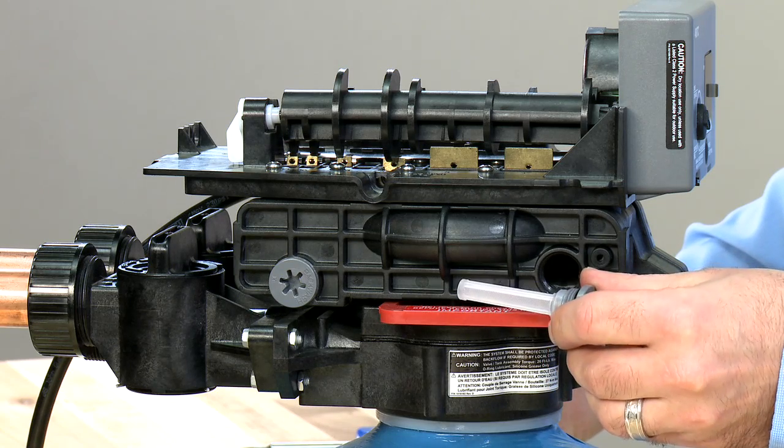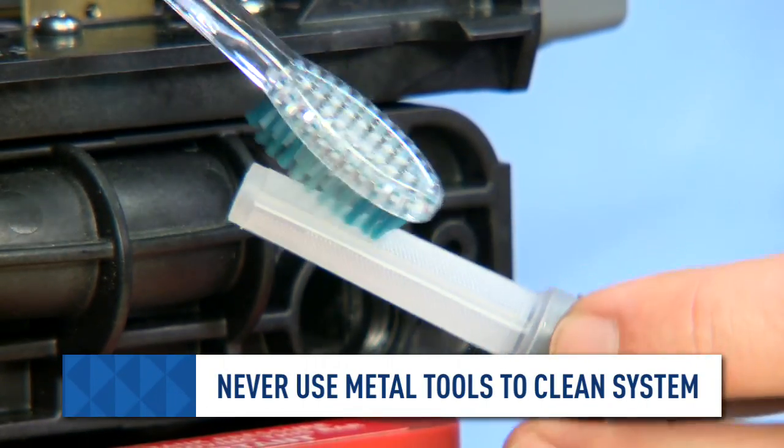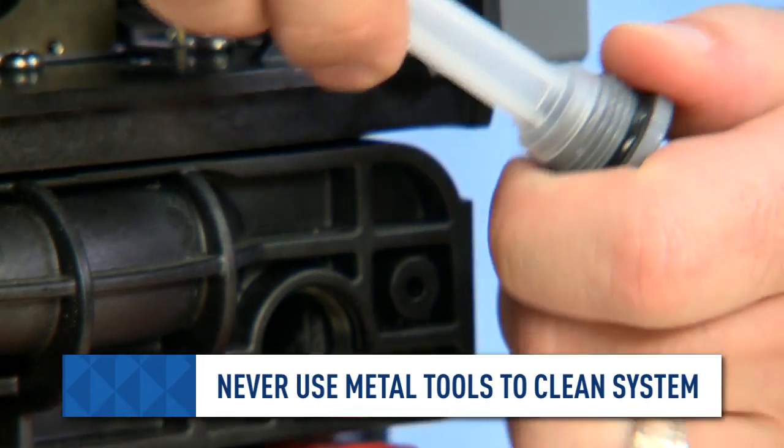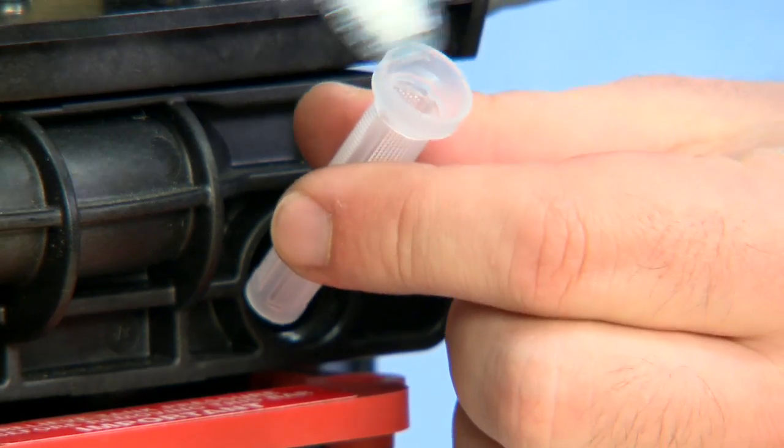If there is a buildup of dirt or debris, we can clean it using a soft brush and warm water. If necessary, you can remove it from the end to clean the inside.